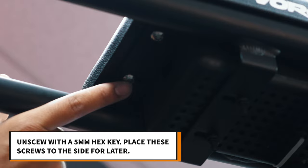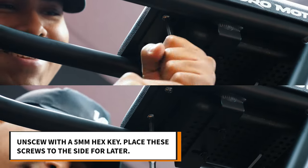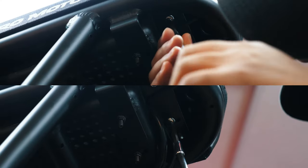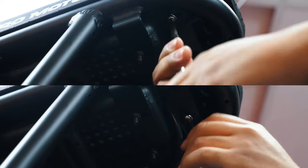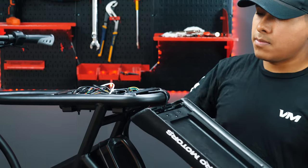First we will use our 5 millimeter hex key to unscrew the four screws under the seat. Once unscrewed, lift the seat up and hang it off to the side.